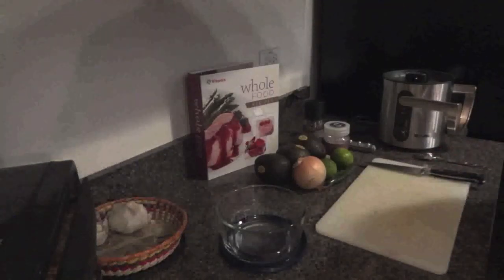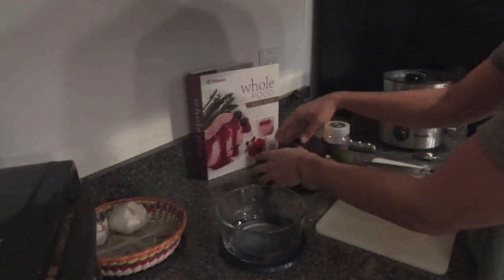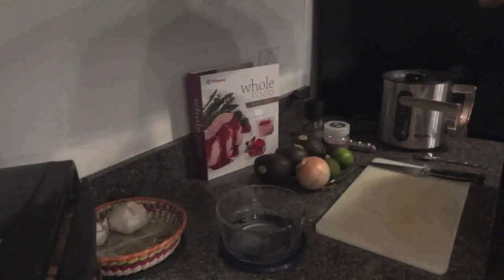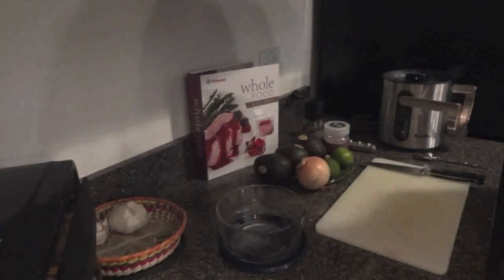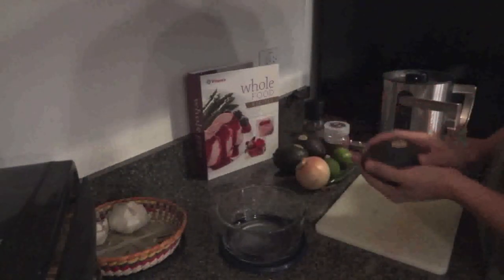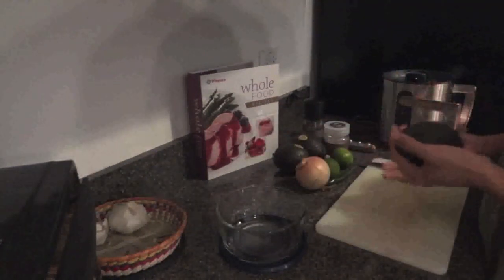Hey guys, it's me again. So, it's my day off and I want to make a whole bunch of stuff. Today I make juice. And now I'm going to make some guacamole, which I eat pretty much every week.